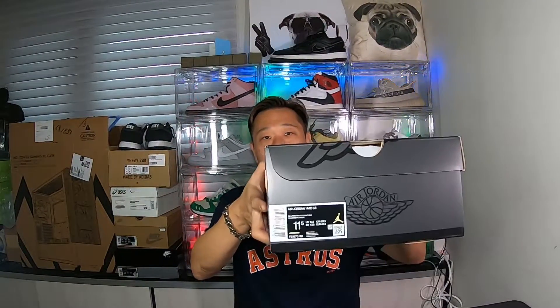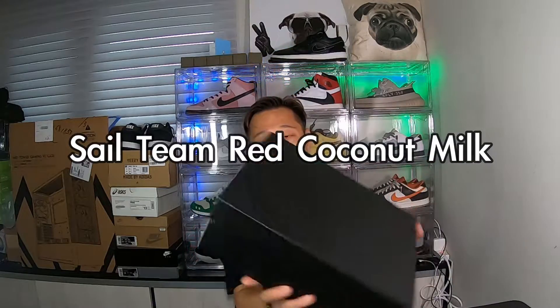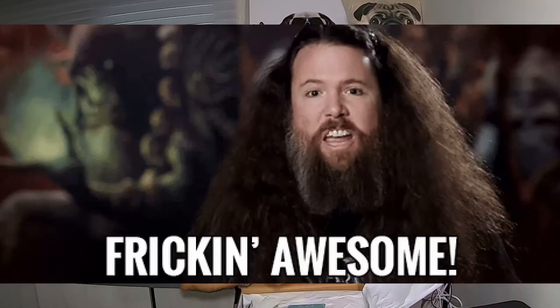So it's another Jordan. I was able to cop a size 11.5 — not my size though. This one is called the Sale Team Red Coconut Milk. It's a Jordan mid box, and this colorway is freaking awesome, man. Wow, they even have wet naps or a shoe cleaner in the box now.